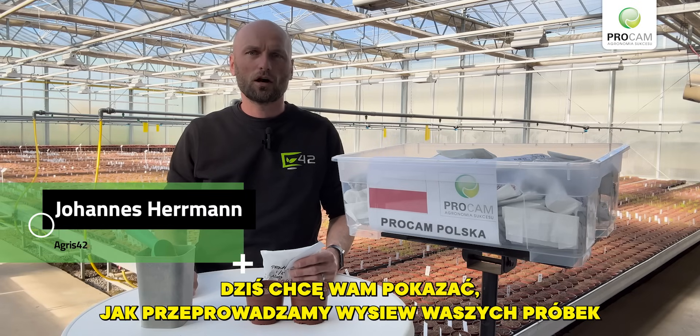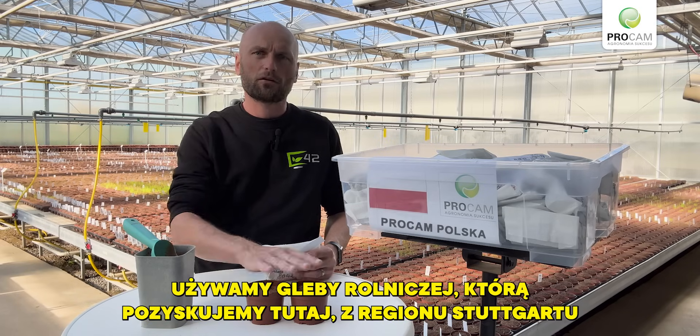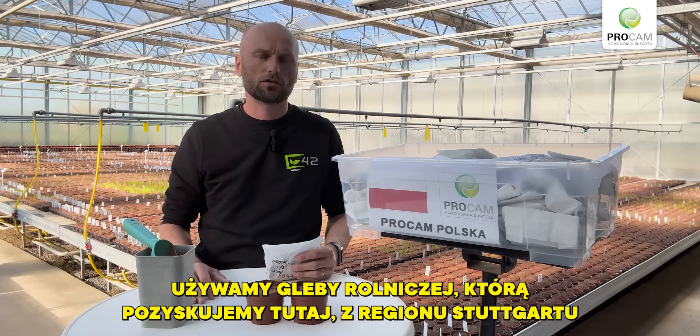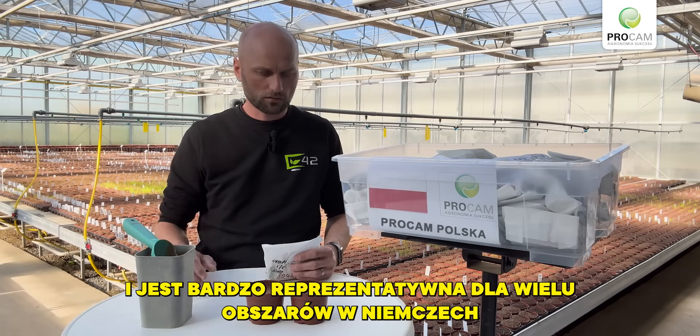Today I want to show you how we do the seeding of your samples. Before we start, a few words about the soil that we are using. We use an agricultural soil that we obtain here from the region of Stuttgart. It contains a low amount of organic matter and is very representative for a lot of areas in Germany.